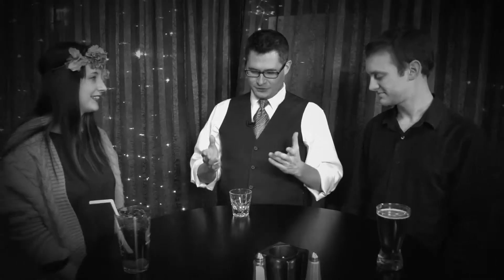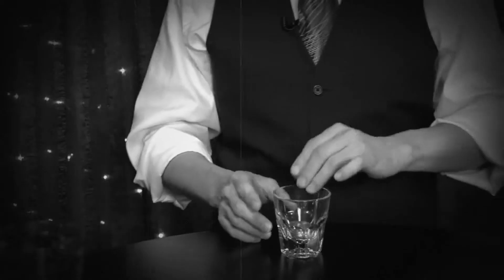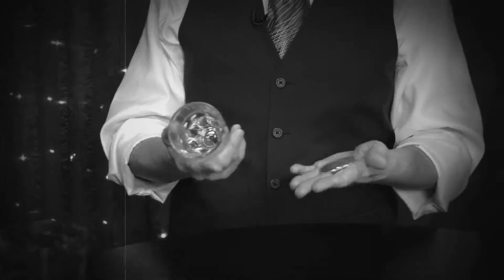My routine is called Victorian Coins and Glass. I want to show you a classic little piece of magic. It involves this glass and these coins.